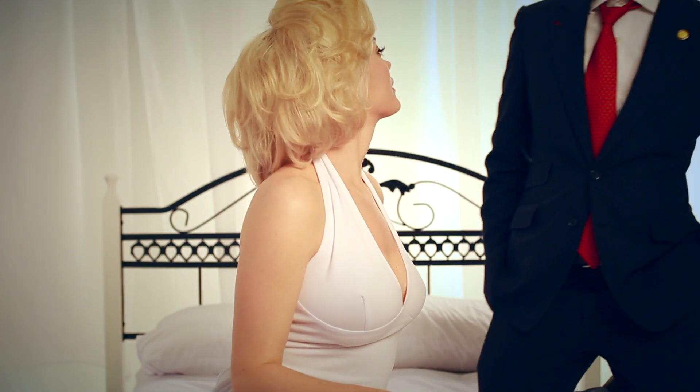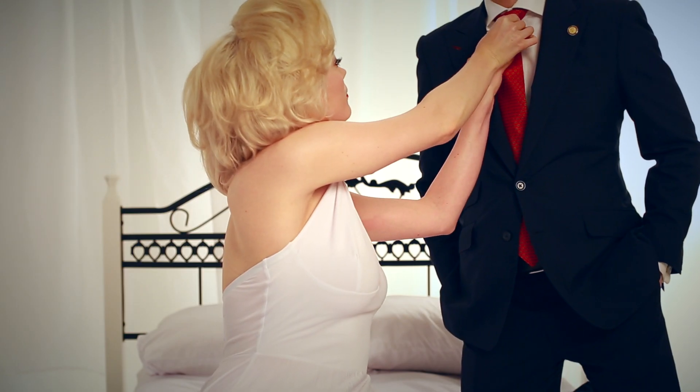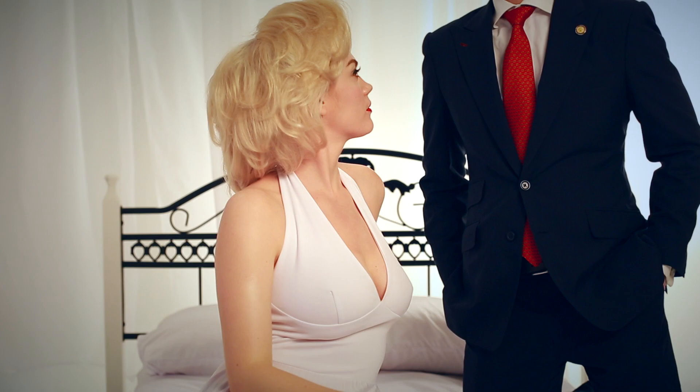Every man should know how to tie the perfect knot. There are so many knots to choose from — which one is for you?